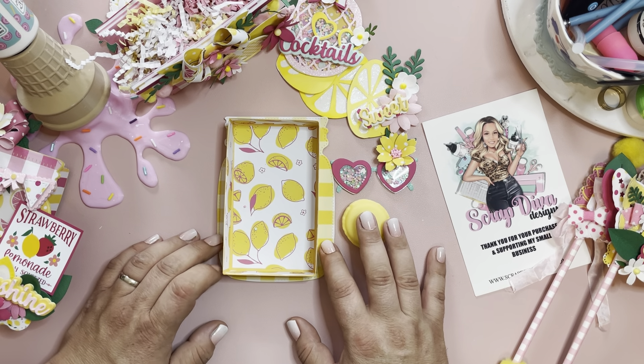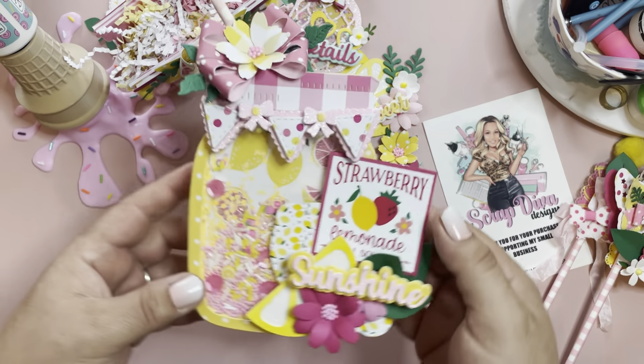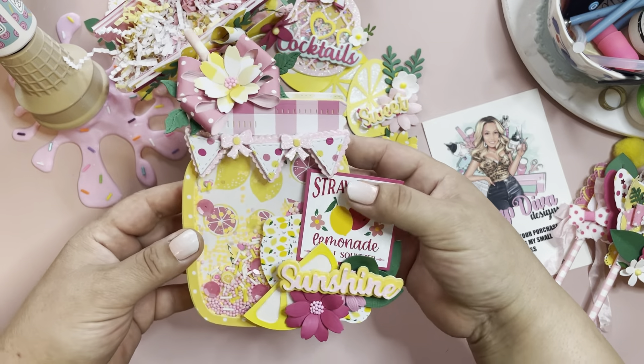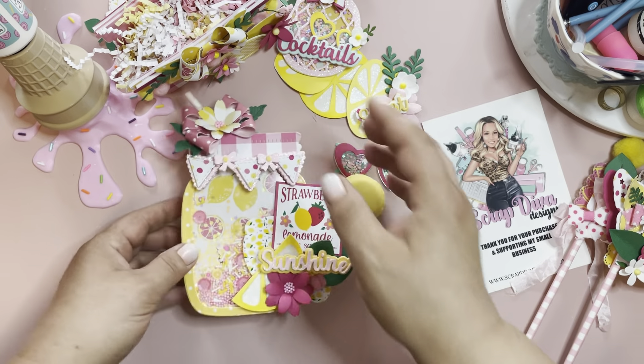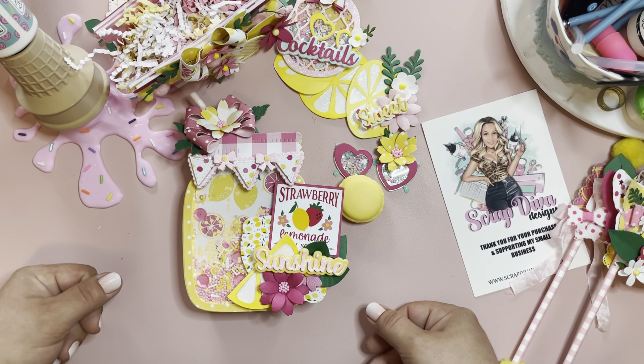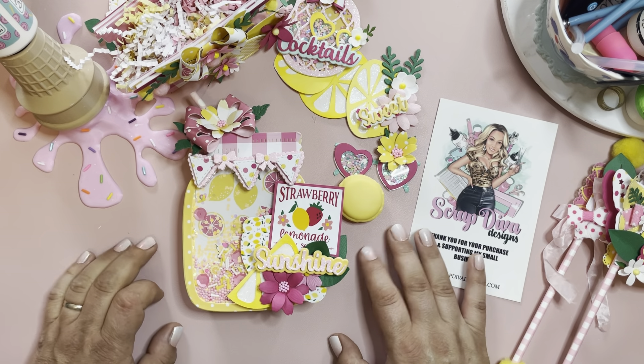Thank you for watching, and thank you Tiff for hosting such a fun birthday challenge — I'm really excited to send this out to you and I hope you really like it! Check back tomorrow for the tutorial on the cute little mason jar box that I created. Don't forget to use my coupon code JEN10 to save 10% on your purchase at Scrap Diva Designs. I'll see you in the next crafty video — bye!